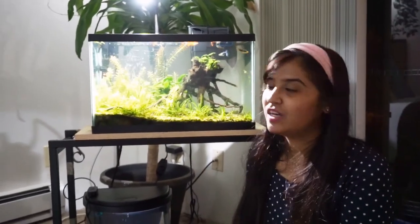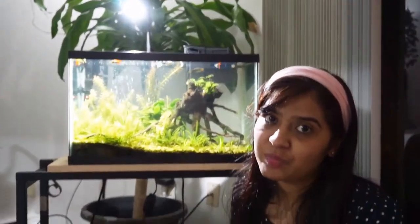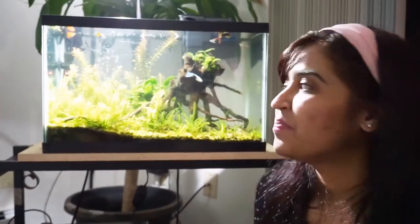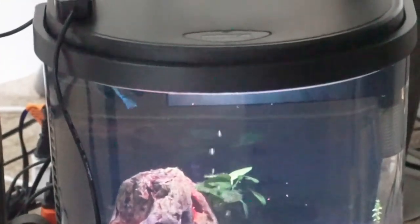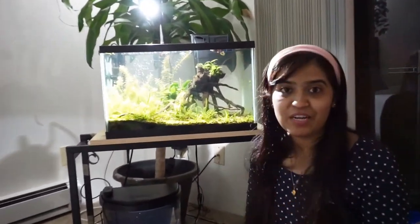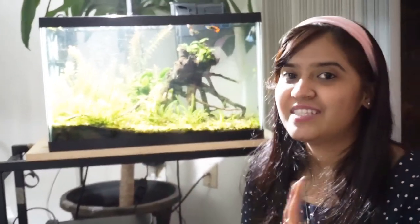I hope you guys enjoyed today's vlog. We will get another video soon. Tell me in the comments how you liked the video — have you ever seen fish like these? Everyone has their own beauty; tell me which fish is the best. I hope you enjoyed this vlog — if you like it, like, share, and subscribe. We will see some new videos in the next vlog, so stay tuned, bye bye!